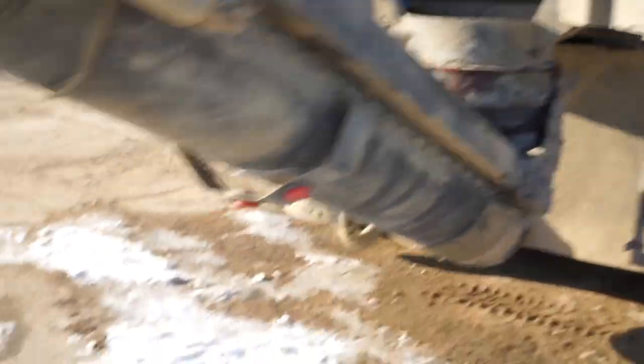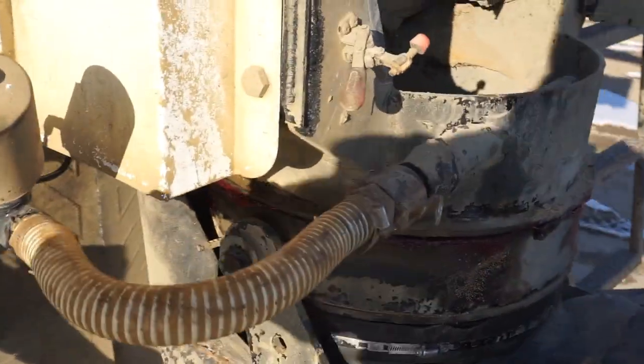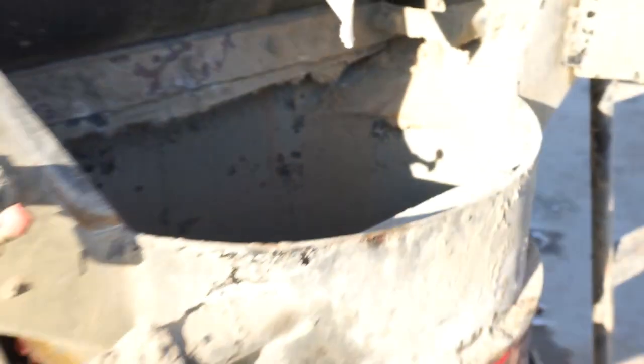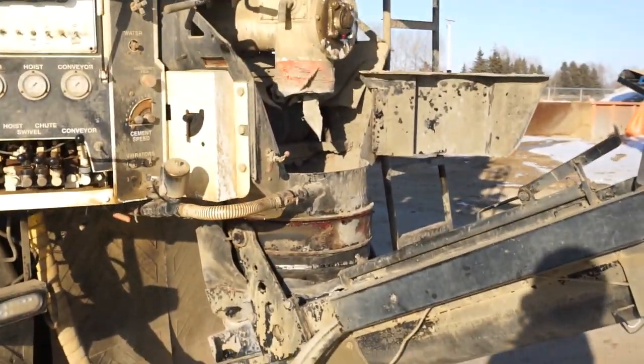Water is added through here — there's a hose right here, and water is added through here, and there's a spray bar inside here. Everything drops down at the same time at the right proportions.